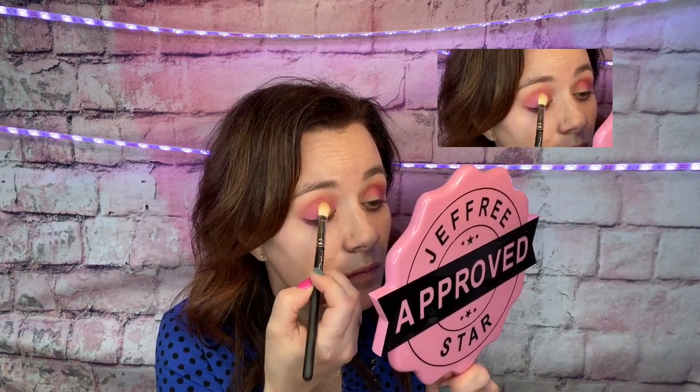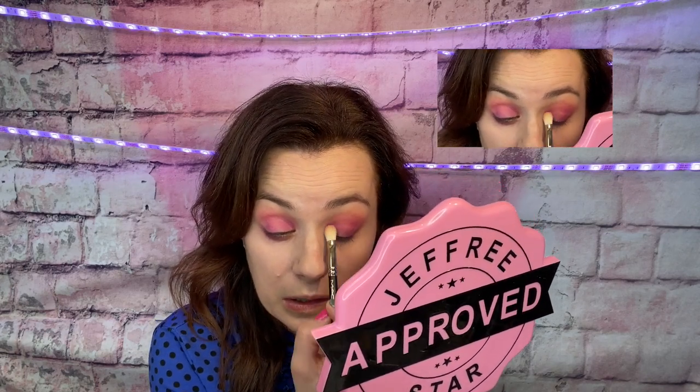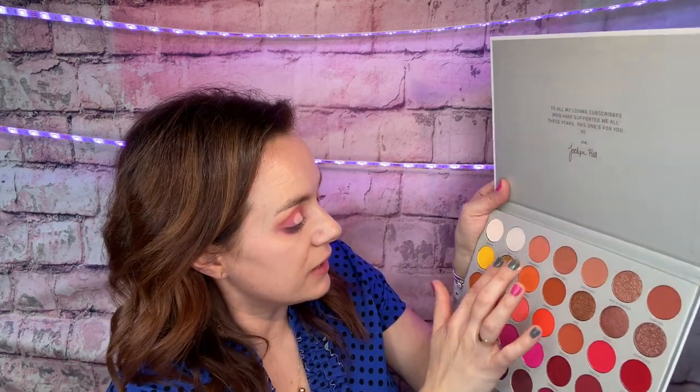I'll be using it in the inner corner. We're going to try to do a halo look. I'll be going with — hmm, which one? Should we try this gold right here? It's called Talia. I'm going to put it on the finger and put it right in the middle up there.